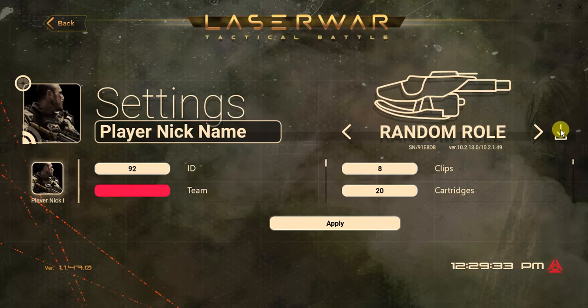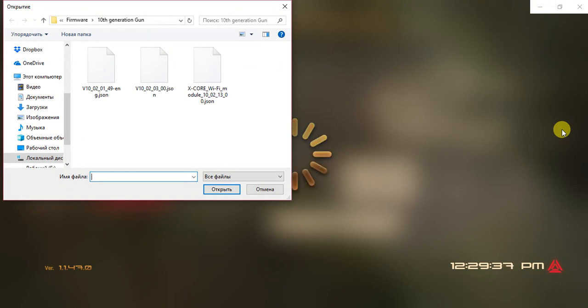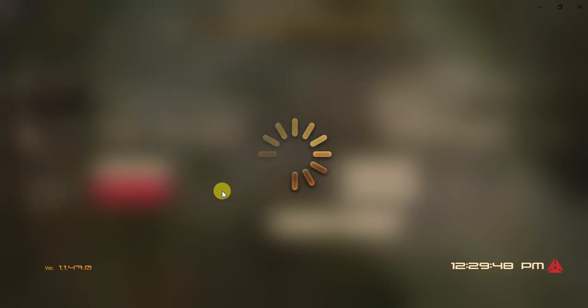Then click this arrow, find the file that you want to use for updating. The gun will be updated in 10 or 20 seconds.